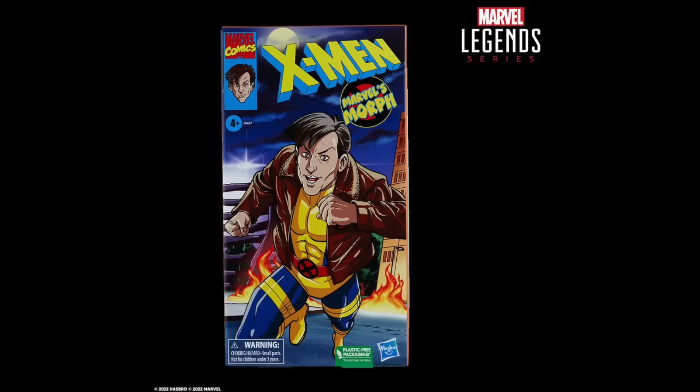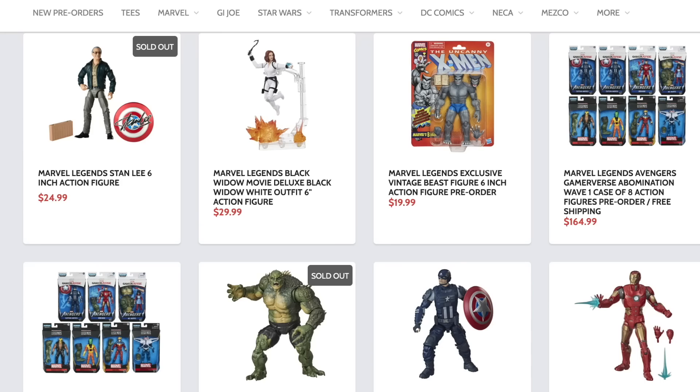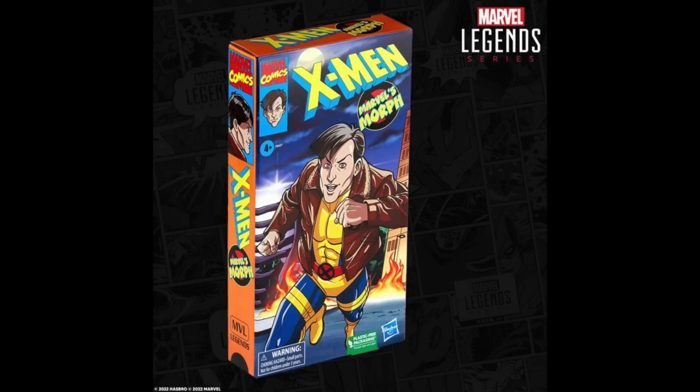Hey, what's up you guys, ShartimusPrime here doing another quick reveal video on the Marvel Legends X-Men Animated Morph. To get your Marvel Legends figures you can do so — search your feelings, you know it to be true — Dorkside Toys, this is sure for you, link below. While you're down there, please hit that like button, and if you're new here hit that subscribe button as well as the notification bell.